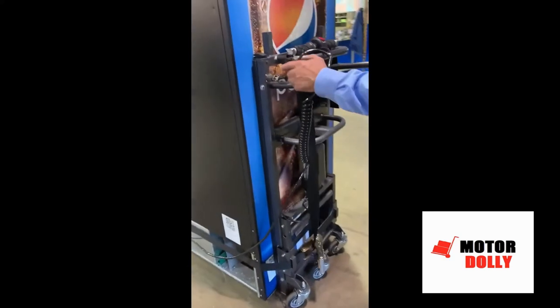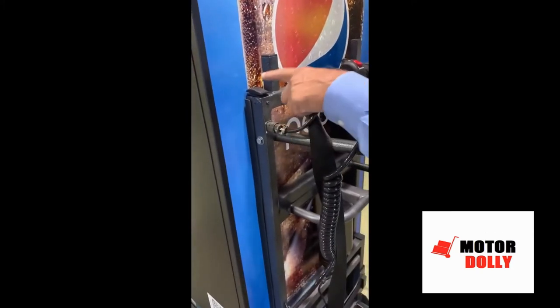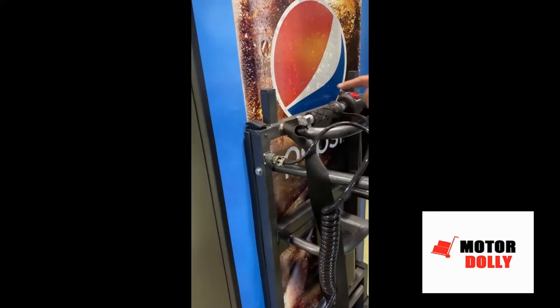The actuators work in tandem with this plug-in cable and up-down switch. Next is our motorcycle-style throttle — with just the touch of a button and the twist of a wrist, you're on your way.